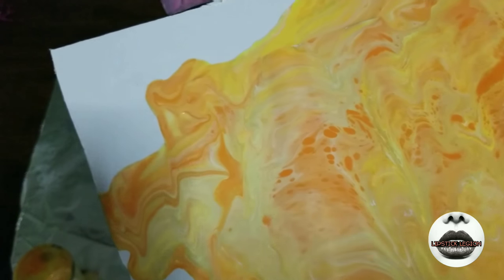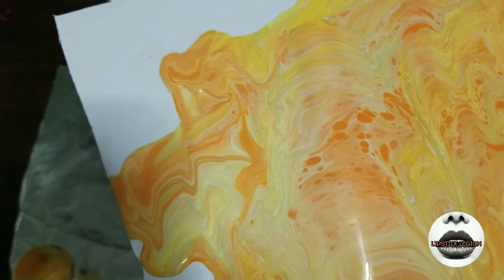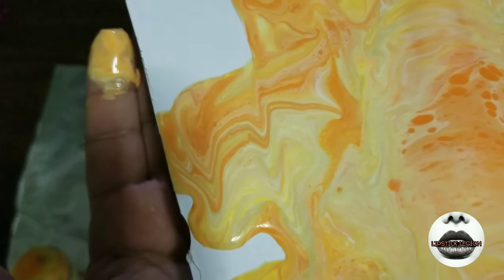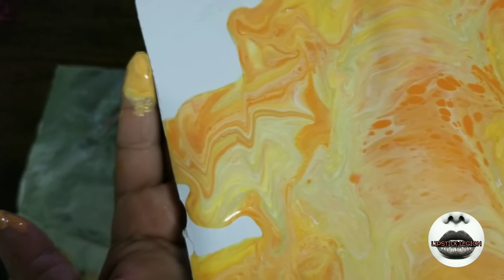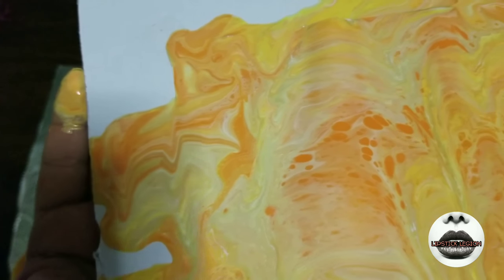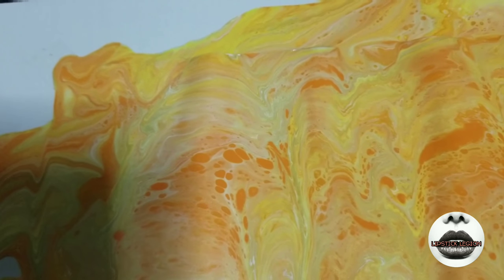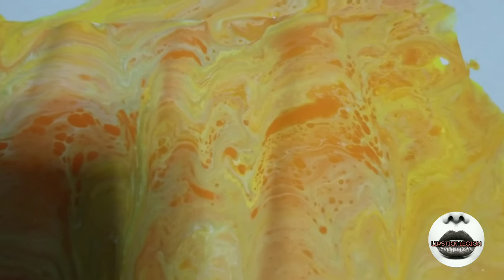Let me give you a close-up of the cell action here. It's beautiful. I actually love how you can see the gold and the yellow together. There are a whole bunch of cells starting to come out, so this is going to be beautiful when it dries. And it's almost shimmery too. This is going to be awesome when it dries.